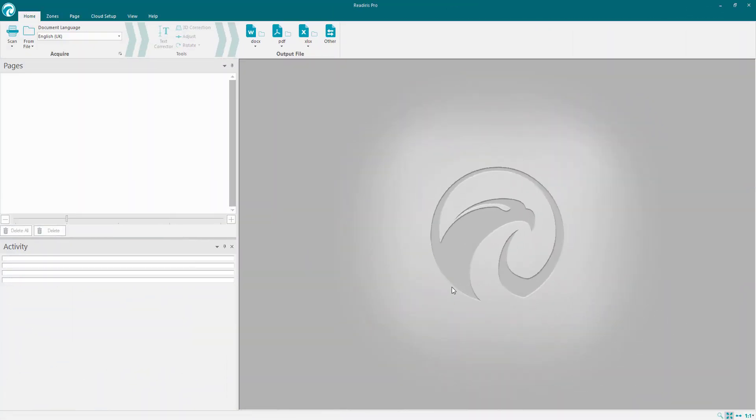Hello guys, welcome back. Today I'm looking at Read Iris Pro 16. This is not the corporate version, so some of the options won't work, but it will give you a basic outlay of how it works.